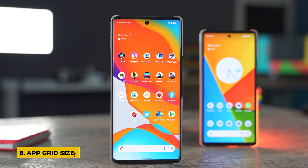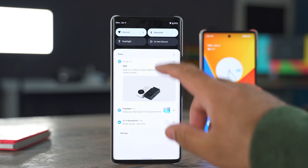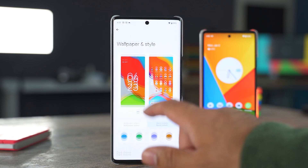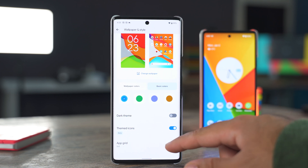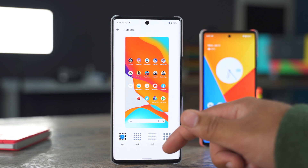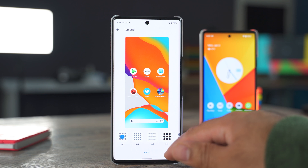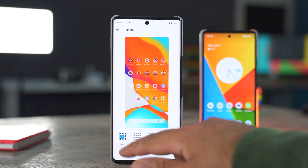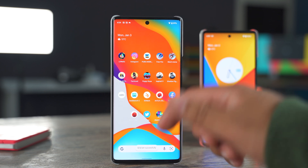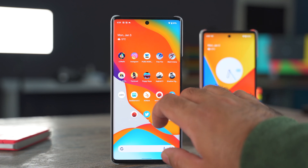The next trick is changing the app grid layout. Go to Settings, then Wallpaper and Style, and at the bottom select App Grid. I have it set to 5x5 to fit more icons on one page, but you can choose 4x4, 4x5, or even 3x3 if you want larger icons on your screen.